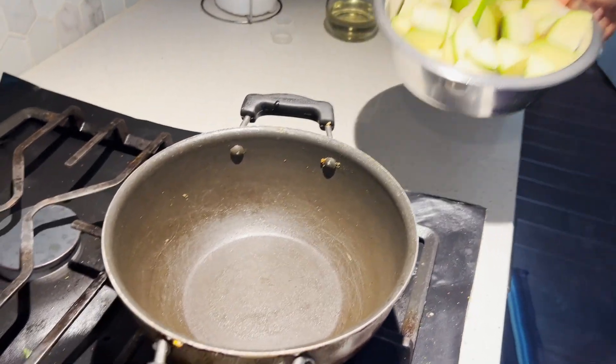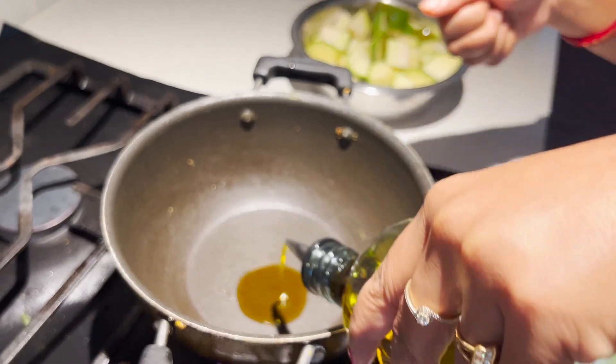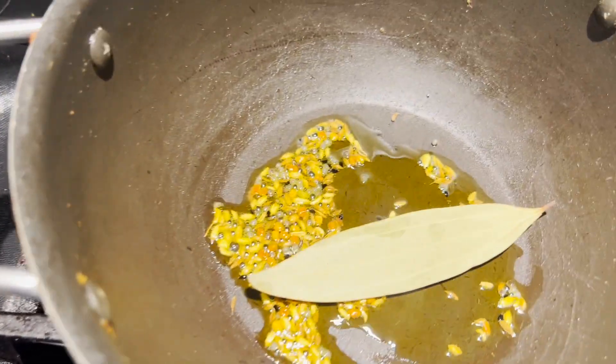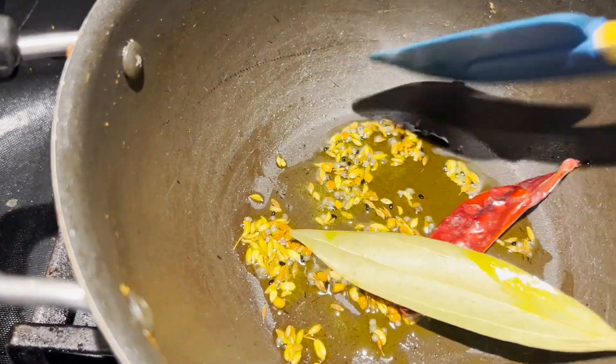Now I am going to make the chutney. Let's put the mangoes in and start making the sauce. Let's cook the sauce.